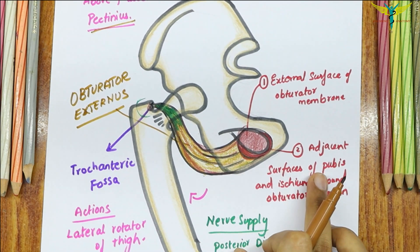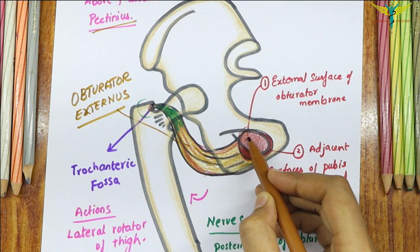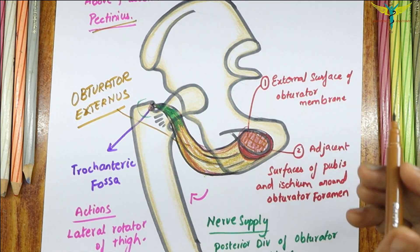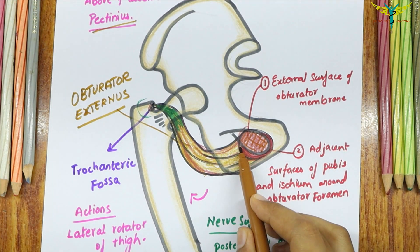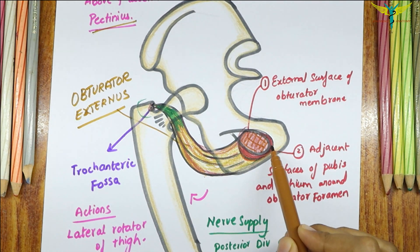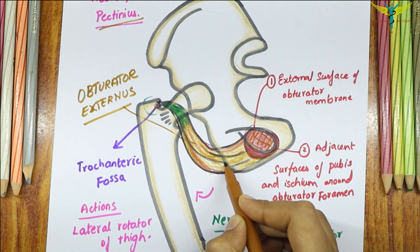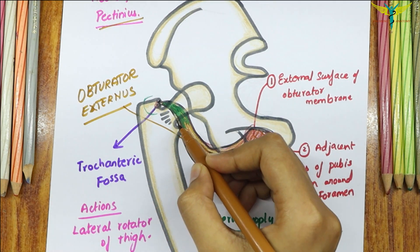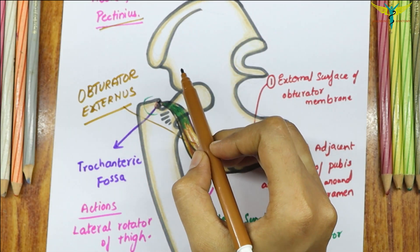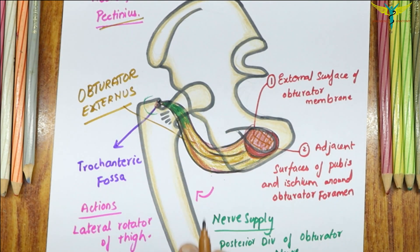Coming to the origin of this muscle, it originates from two parts. The first part is from the external surface of the Obturator membrane — that is why this muscle is named Obturator Externus. The second part of the origin is from the adjacent surfaces of the pubis and ischium around the Obturator foramen. The fibers converge backward and laterally to form a tendon, which spirals upwards over the inferior and posterior surfaces of the neck of the femur and inserts into the trochanteric fossa of the greater trochanter of the femur.